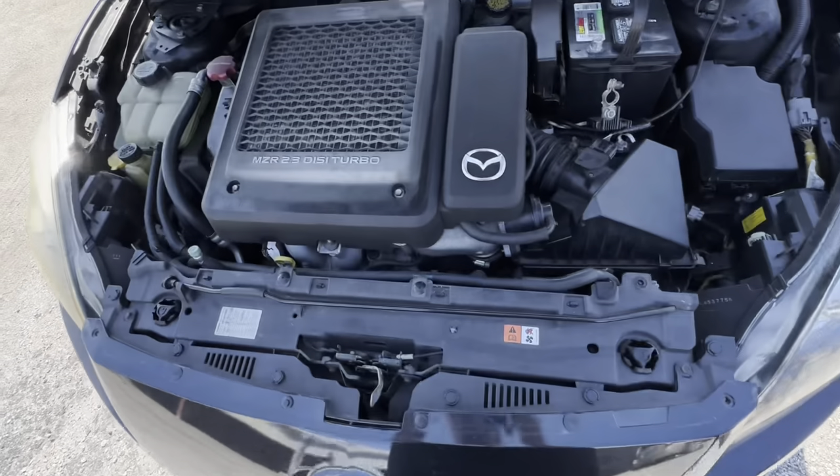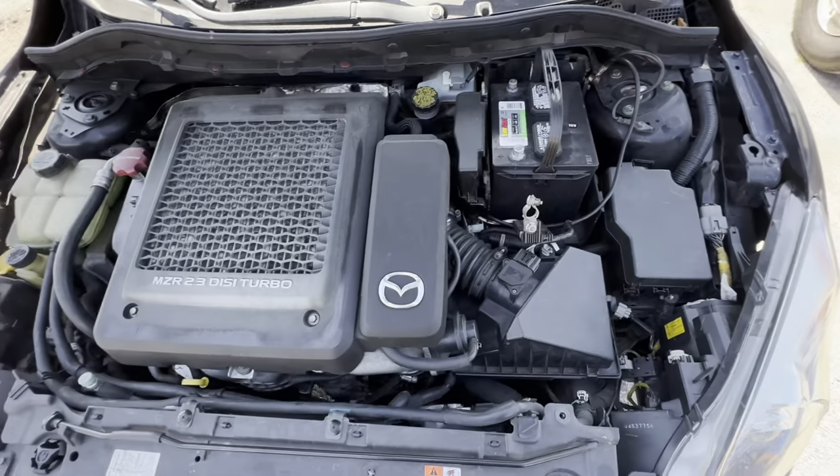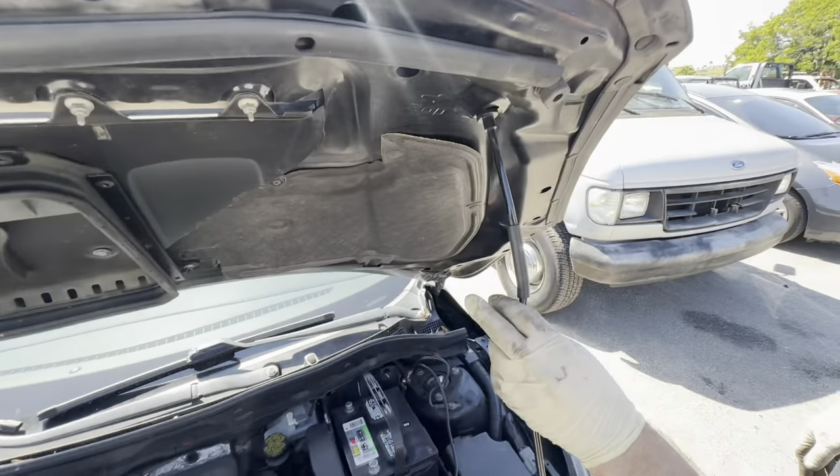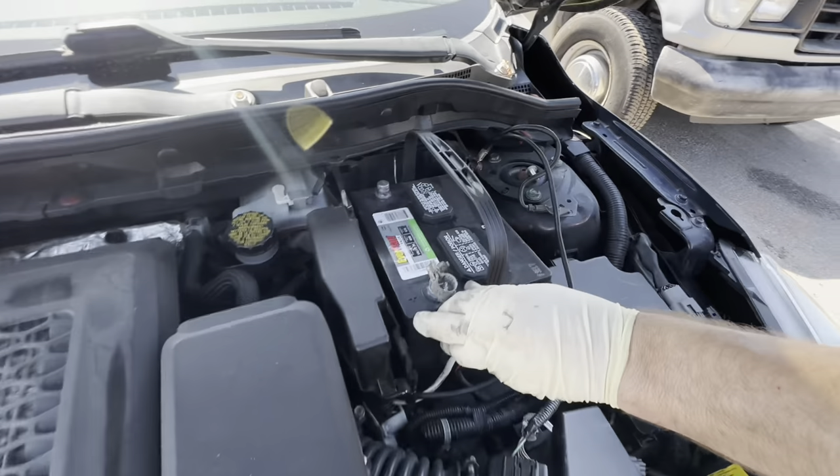2010 Mazda 3, with a 2.3 liter turbine powered engine. It needs an engine because it's making a little bit of a clanking noise down below.